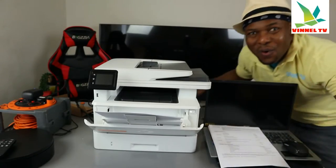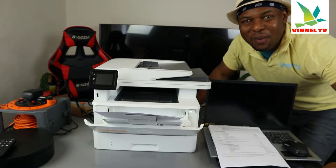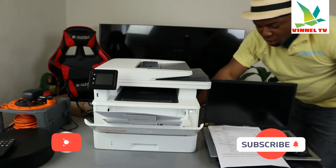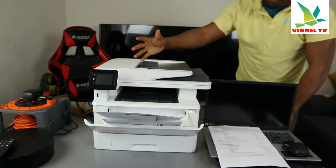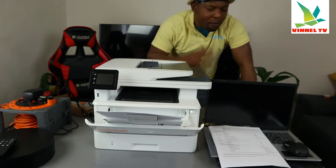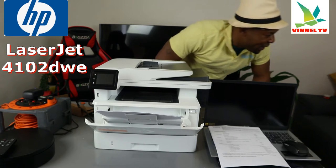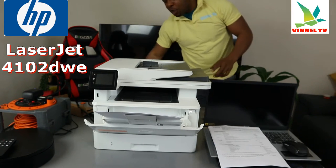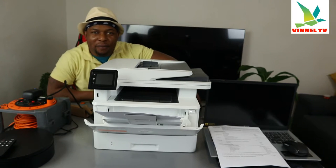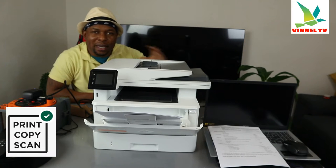Hey guys, welcome to Vinyl TV! I want to show you what we got here. This printer is the HP LaserJet Pro MFP 4102 DWP. This printer is a multifunctional printer — it's multi-function, all-in-one, in the sense that you can copy, scan...